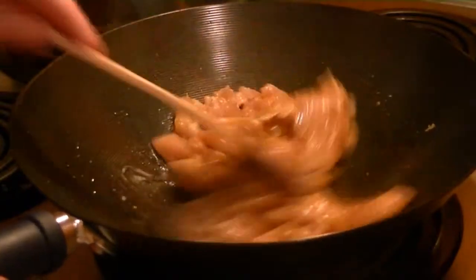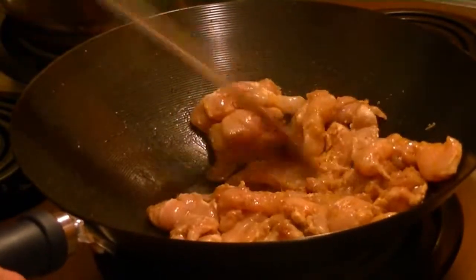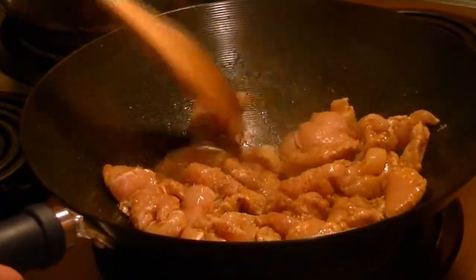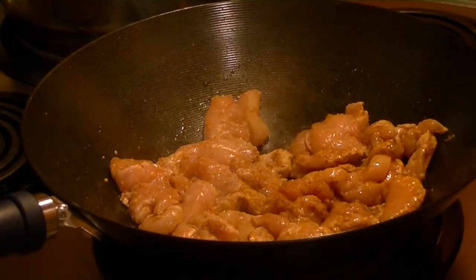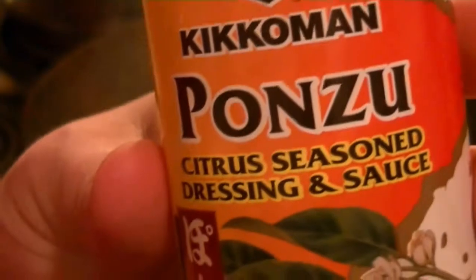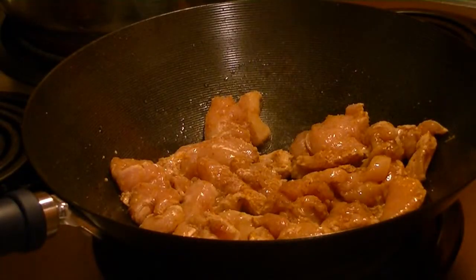This has got orange zest in it, and a little honey and ginger marinade, and a little soy sauce, and also some ponzu — which is citrus soy sauce. Really good stuff.